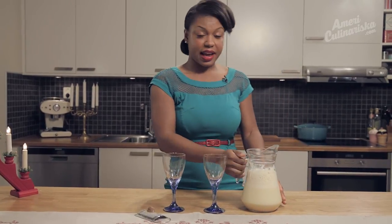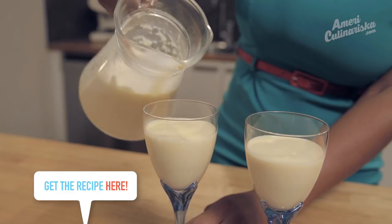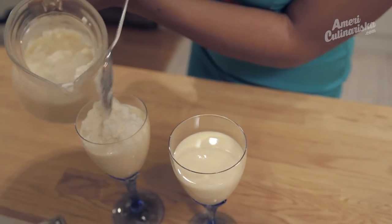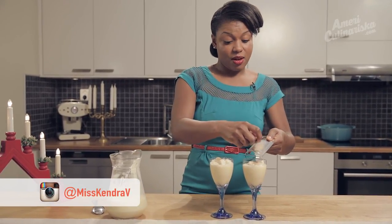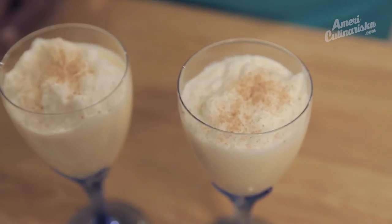Now it's time to party. The eggnog's been chilling in the fridge and we're ready to serve it up. Spoon out a little bit of your nice and fluffy egg whites, and a little nutmeg on top really sets it off. Now we're ready to get our holiday party on.